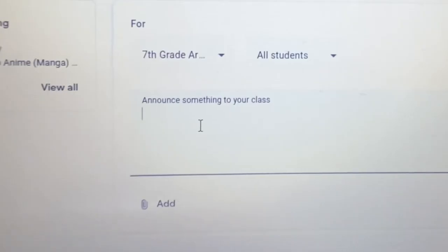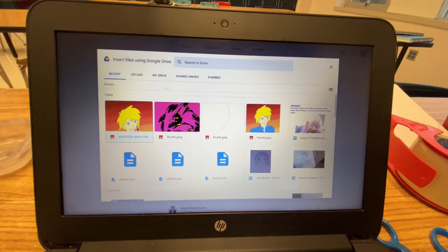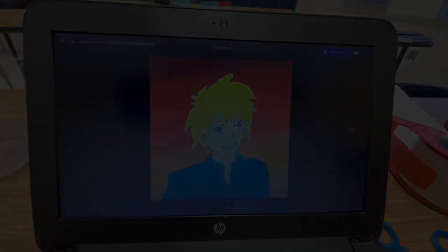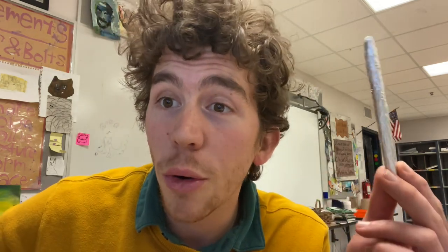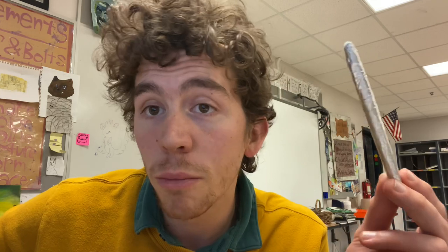Then go to Google Classroom, make a new comment — something like 'digital anime dude' — and then click on your files or your Google Drive and insert your digital manga drawing to post it and share it with the class. Thanks to this trusty homemade stylus, I was able to make a digital drawing on a Chromebook. It was a little bit tedious at times, but once I got into the workflow of the program, it was really fun. So head on down to the Dollar General or to the kitchen cabinet, grab yourself a Q-tip, some tinfoil, and get drawing. Thank you.